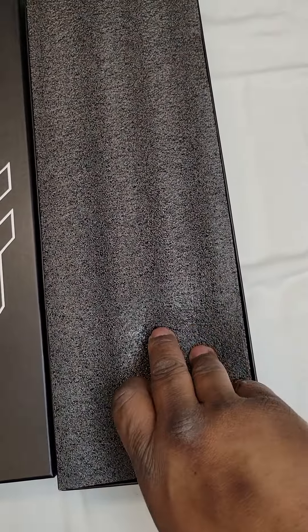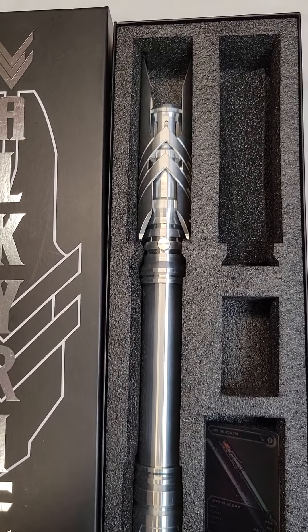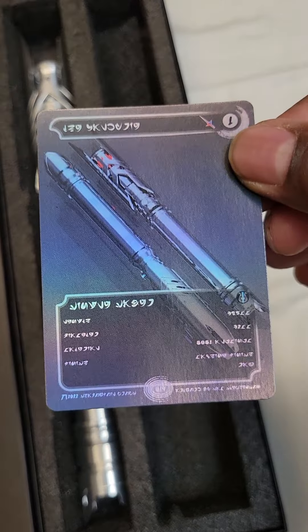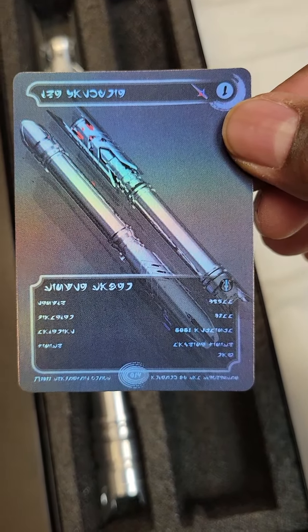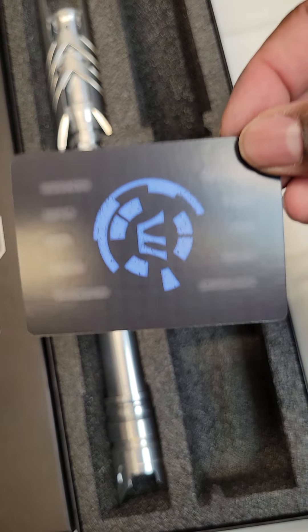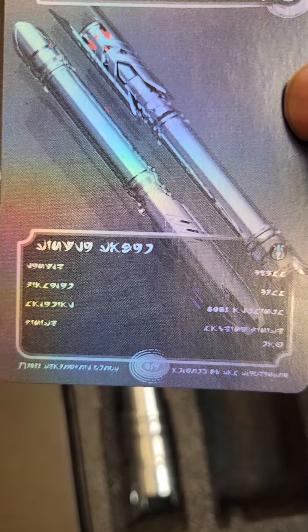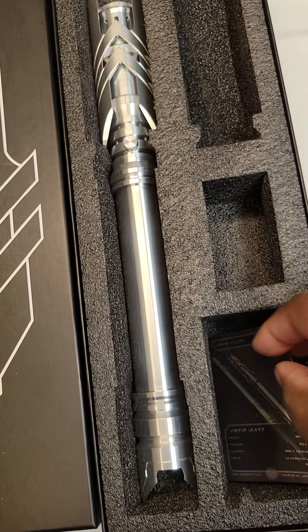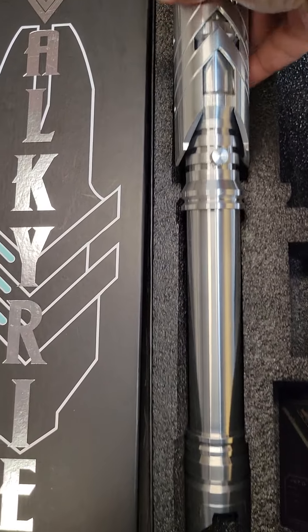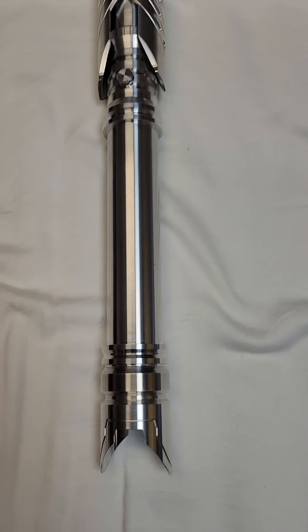I took the plastic out that was inside and there it is. It comes with this really cool card, which is actually pretty nice. Back in the box — and here's the saber itself. This is it.